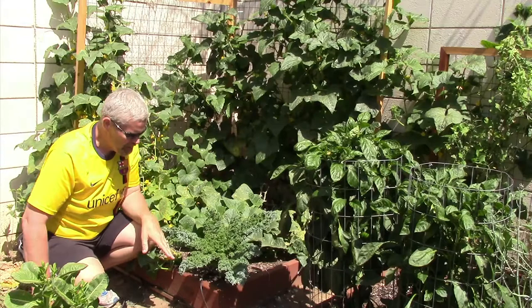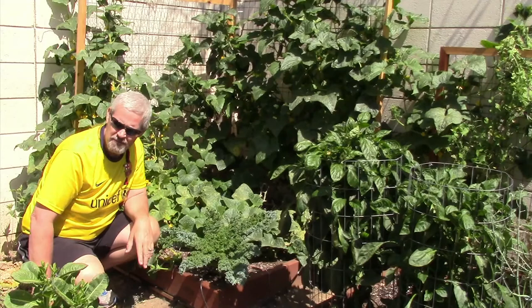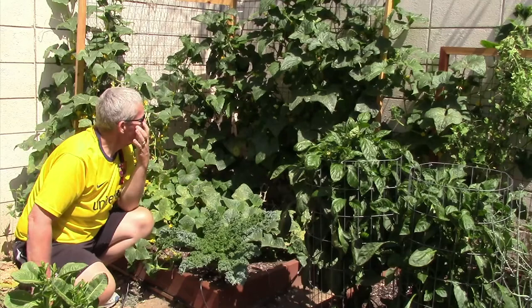Here are the cucumbers. I've done the square foot gardening thing. Last year, like I said, the garden went crazy, so I wanted to be more organized this year. I put in about ten boxes, which were very easy to make — I'll do a quick video on how to make a square foot box. I decided to put the cucumbers up here in the corner.